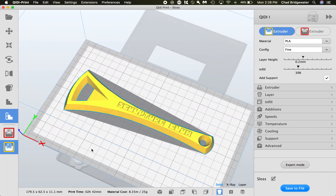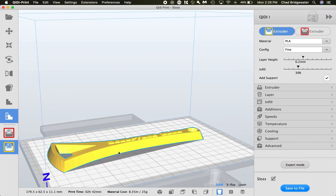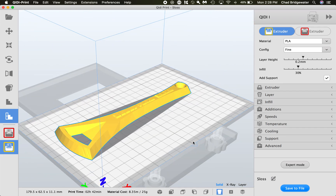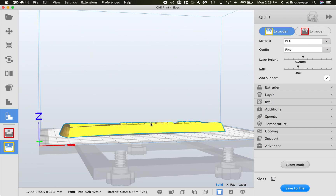That's about it for this type of file. I can also do a walkthrough on something that actually needs support material and we can talk more about supports, but this is our simple introduction into the ChiDi slicer for the ChiDi printers. Have fun and enjoy!